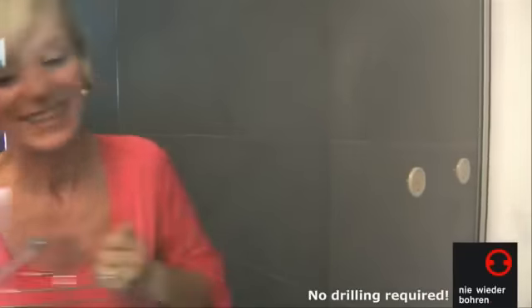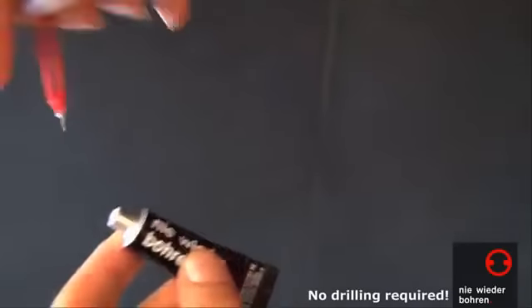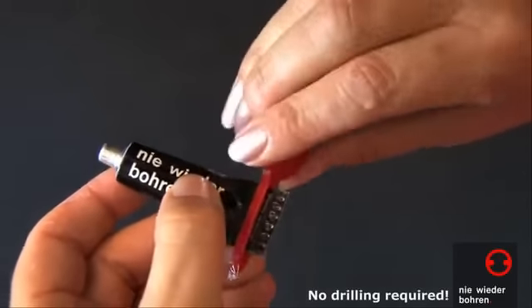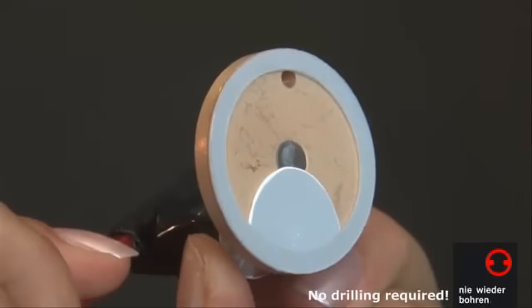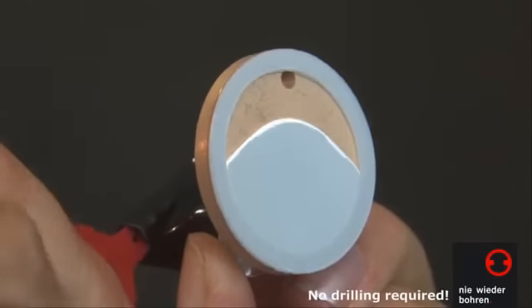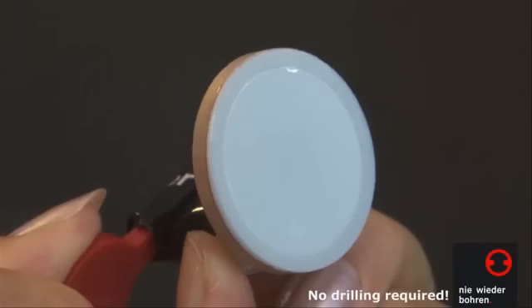This leaves you with both hands free to pierce the adhesive tube with one of the keys and insert it firmly into one of the openings in the adapter. Slowly roll up the tube from the end until the adhesive starts to emerge at the check opening. Repeat the procedure with the second adapter.